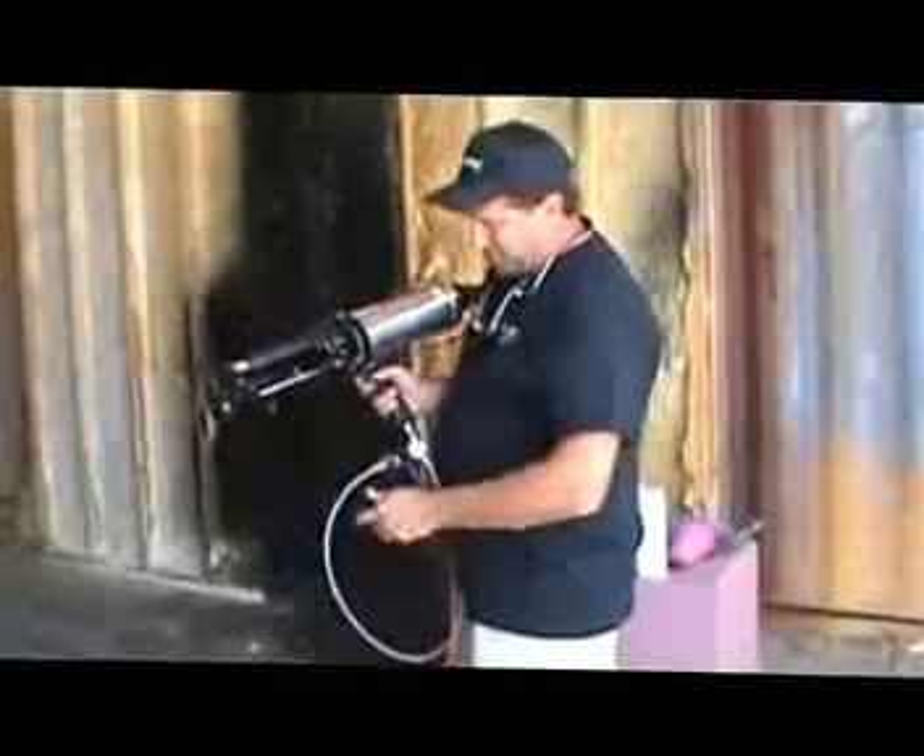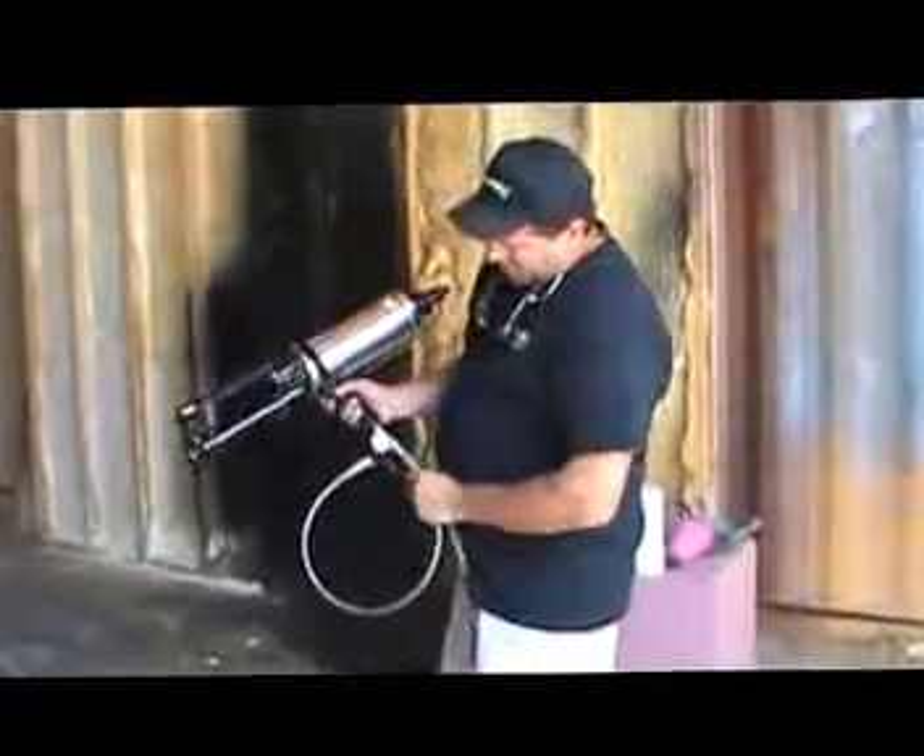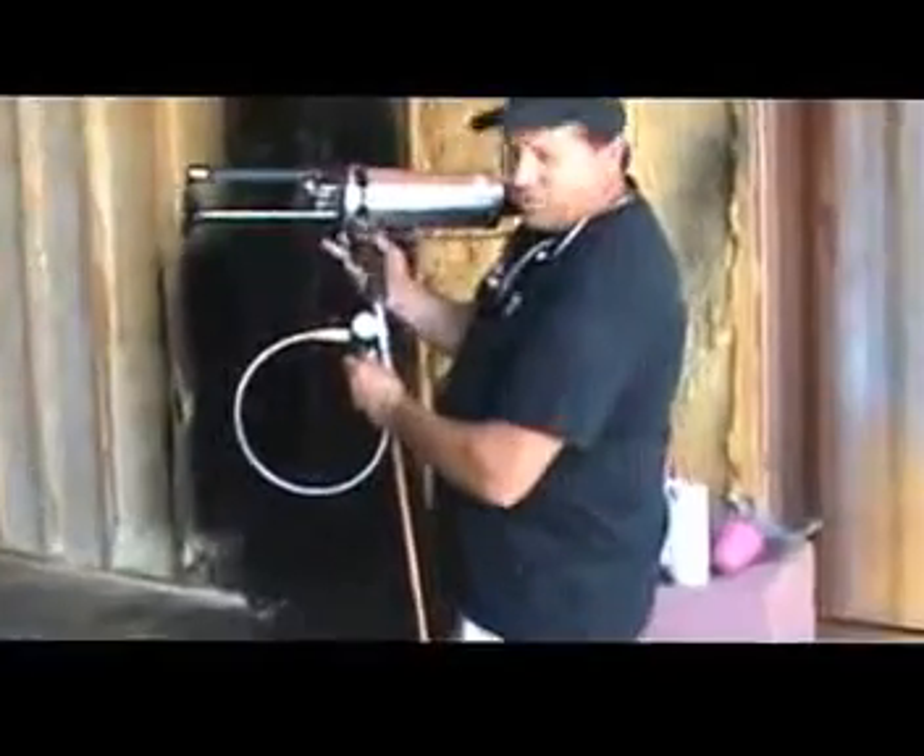Put your air hose up to it. On your regulator, to adjust your pressure, you pull down and you turn the knob. You can either go left or right. You can see the pressure either rise or fall there.